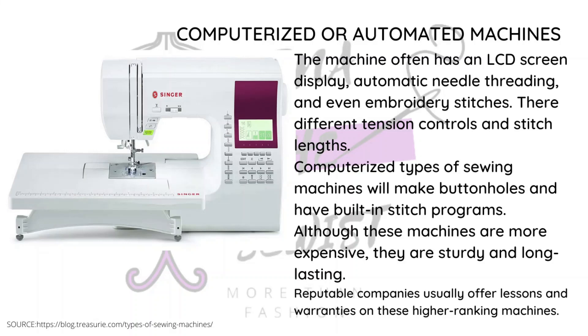There is the embroidery machine, which is specifically for embroidery stitches. Many can still do regular stitching, but they also have built-in programs just for embroidery and can work on their own. You place the hoop on the needle section and the machine stitches the design for you.